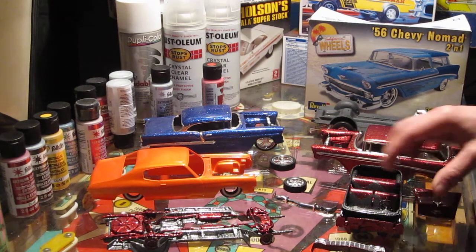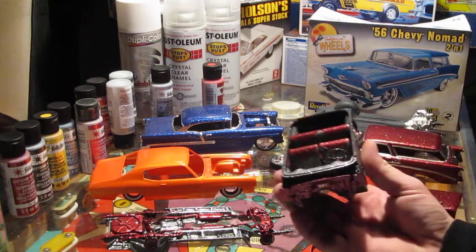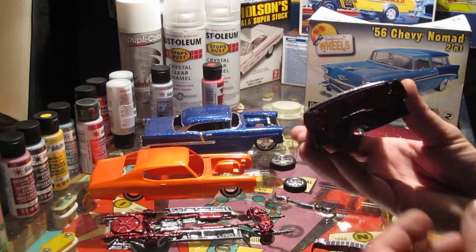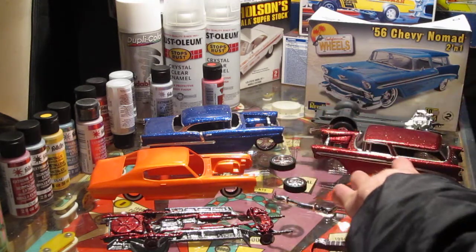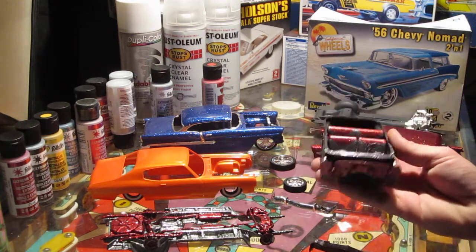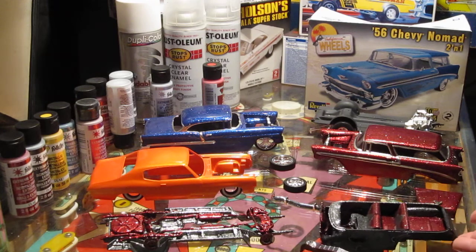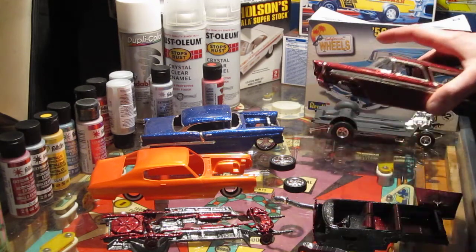So today I spent most of my day putting together the interior here. Everything's together and glued down pretty good — got my firewall and all that in there. As far as finishing goes, I'm not sure if I'm going to clear the interior or not. I'll probably leave it more of a matte finish without clearing it, since you're not really going to see it on the inside anyways.